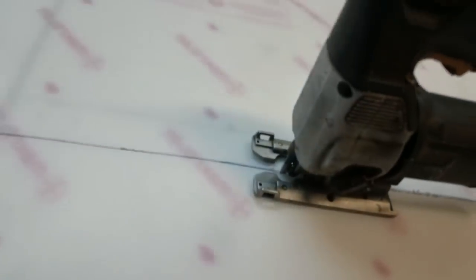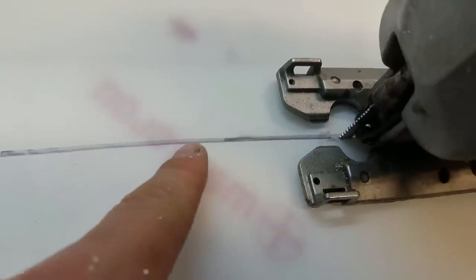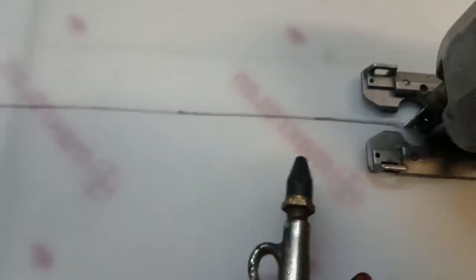Another tip: whenever you're cutting with a jigsaw, your material kind of starts to build up right here and it makes it really hard to see your line as you're cutting. If you have a compressor with an air nozzle, it makes it a lot easier - you use one hand to just blow the material away as you're cutting with your other hand.